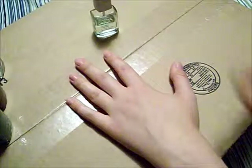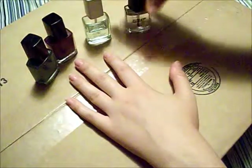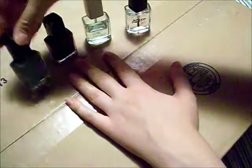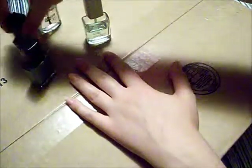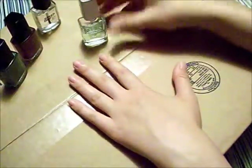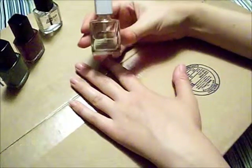Okay, so today everybody, I'm going to show you how to do an ombre nail design using some of the Cosmic Colors. And as with any good nail design, it's best to start off with a base coat.